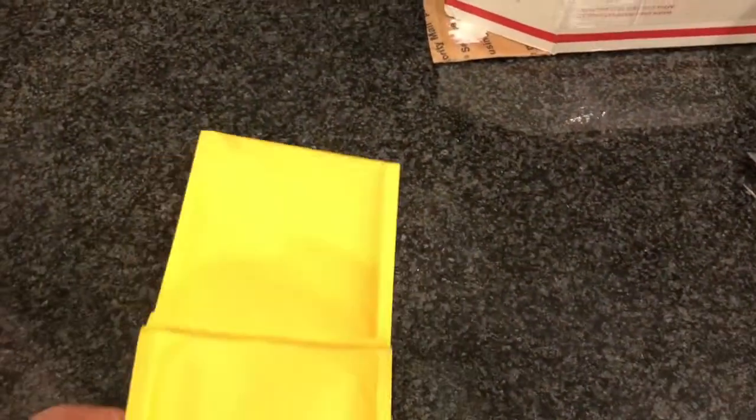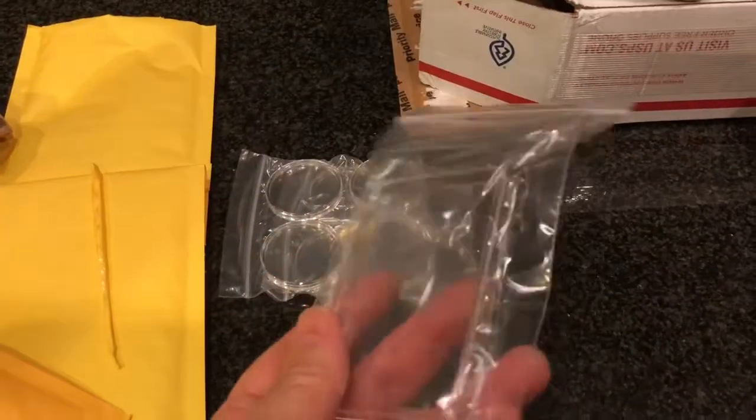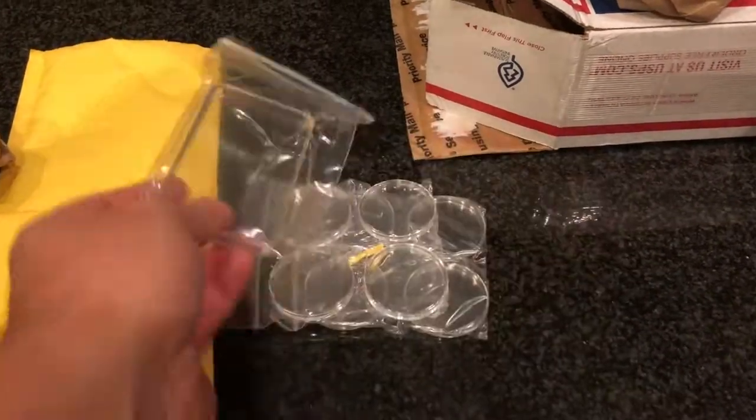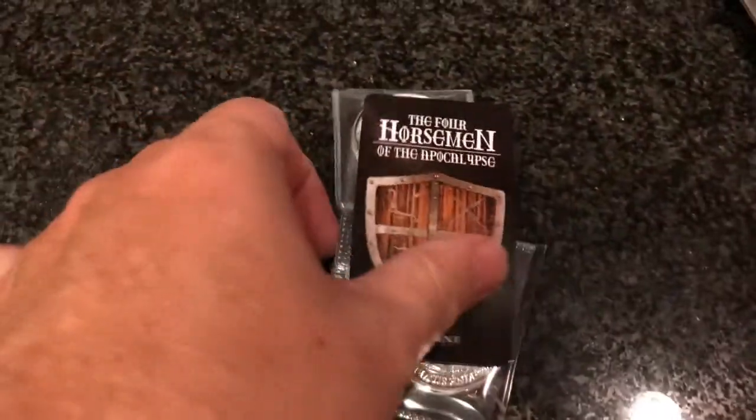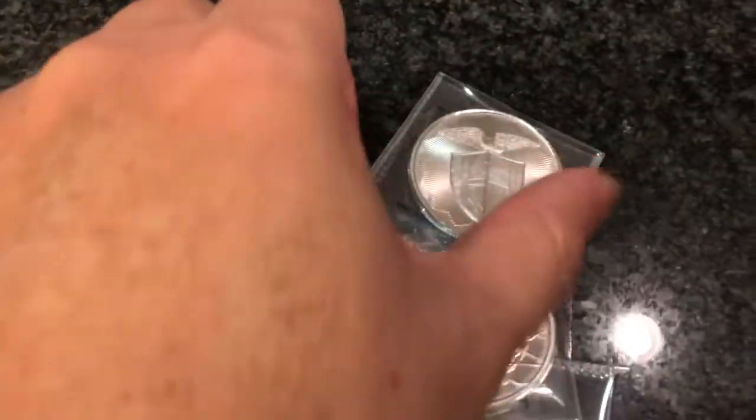Oh, here it is — that's odd. I bought some air tights; that one is for a 10-ounce bar. Here is what came — I got a nice refrigerator magnet, and you know what's cool? I have a refrigerator it'll stick to. My last refrigerator would not stick.